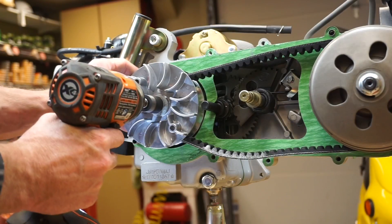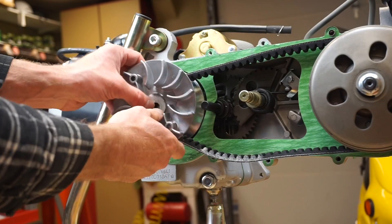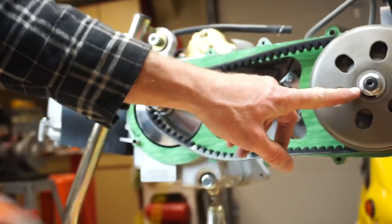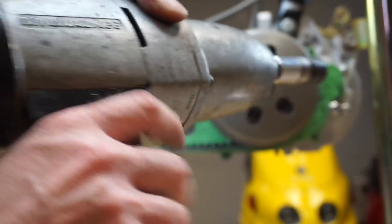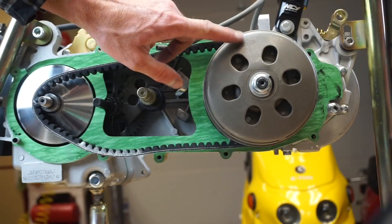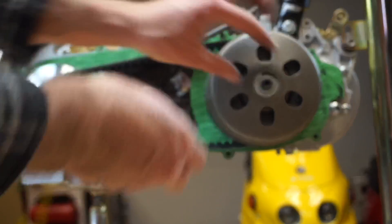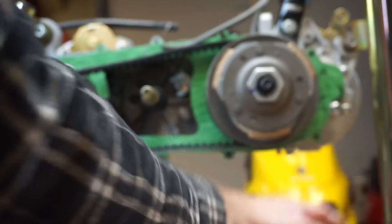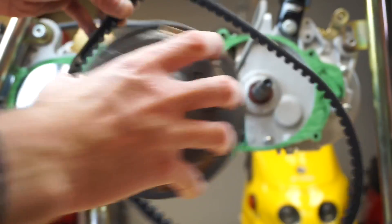Take this nut and set it to the side, take the variator and washer and set those aside. Over here, loosen the 17mm nut — you can come in with a big impact and hit it. Hold your clutch bell before you do that, then set your washer and nut aside, pull the clutch bell off, and pull the belt off just like that.